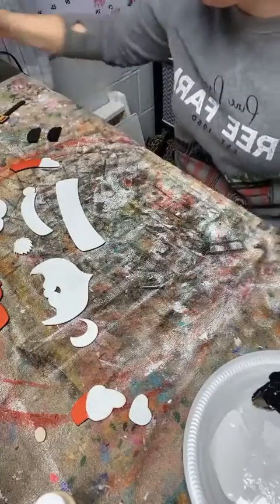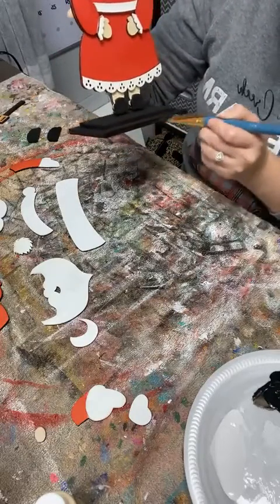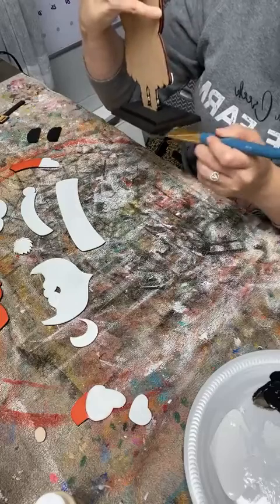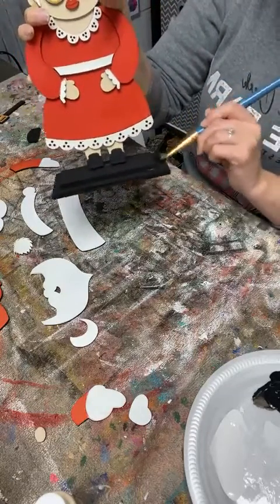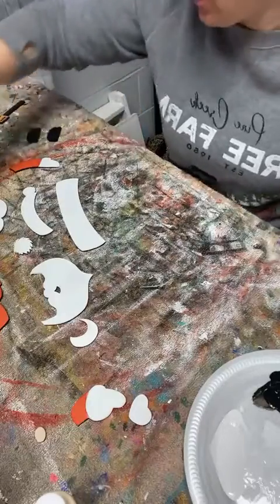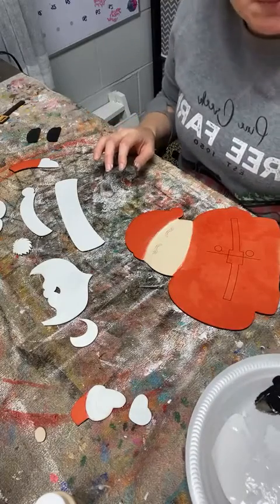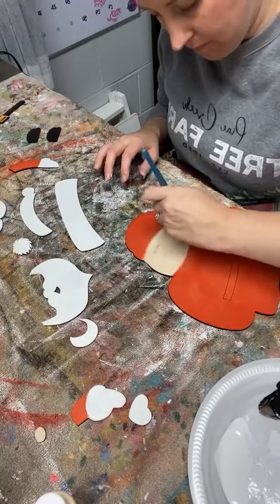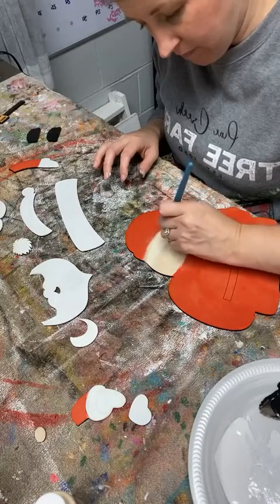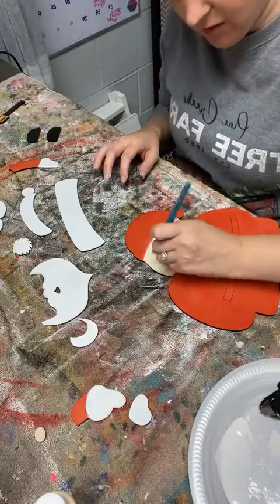And then I'm going to touch up Mrs. Claus while I've got the black paint out. She had a few little spots that needed touching up, and then this piece slid a little so you can see the wood underneath that. Now she'll be perfect. Back to our toasted marshmallow for our skin tone.